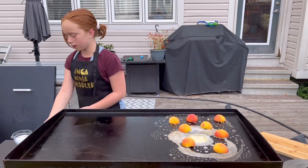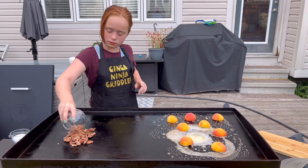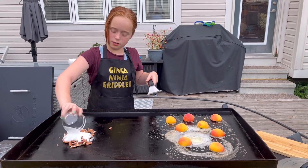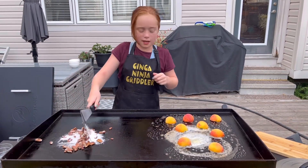We'll give those a bit, and then we'll get them flipped. Now I'm going to get down my pecans. Now my sugar. And now I really have to keep mixing this so it doesn't burn.